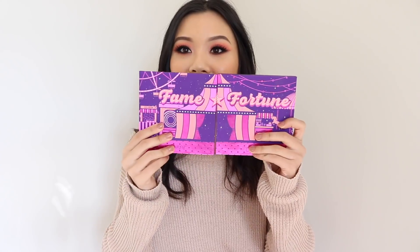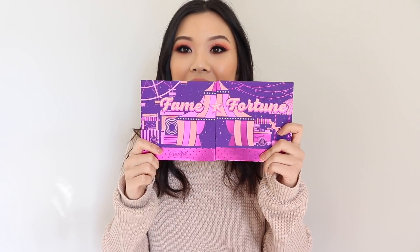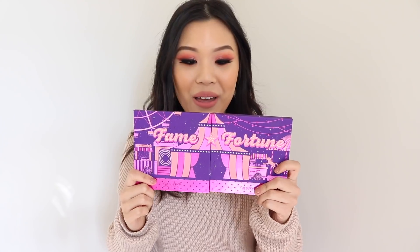When you join them, they connect and make a little circus tent — isn't that just so cute? I think this is like the cutest thing ever. If you guys want to see my review on the Fame palette, I'll leave a card for it here. But let's talk about the Fortune.